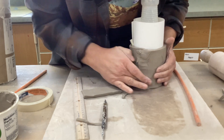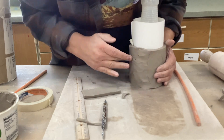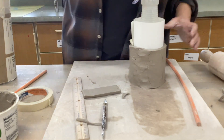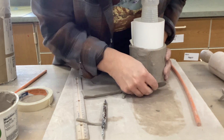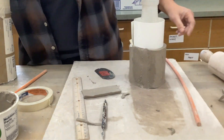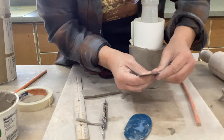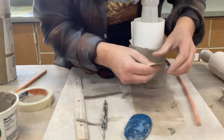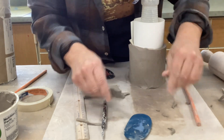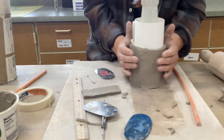At this point you'll want to try to smooth this out the best you can. One way is to take your ribs — and it sounds weird, but you actually take the serrated edge and kind of rough it up first. What that does is make it all even. Then take the rubber or the metal rib and use the side of that, going at an angle, and that will smooth it out.